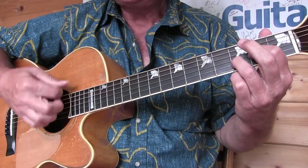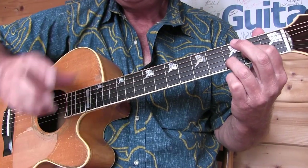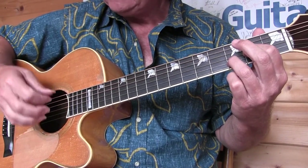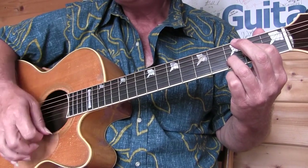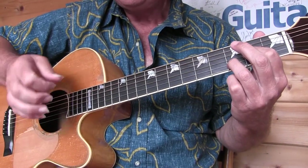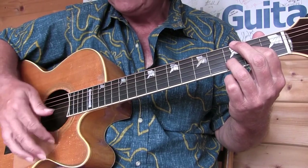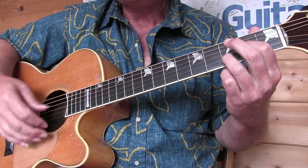I want to talk about the right hand first. I recommend playing this with a pick. Neil Young doesn't — he usually plays songs like this with fingers, sometimes putting his thumb and his index finger together, doing what I would call the invisible pick. He's strumming just like he's got a pick in his hand, with his index nail hitting the downs and his thumb sometimes hitting the ups. A lot of times he'll also brush across the strings with just his index finger, and sometimes use his thumb to play bass notes.